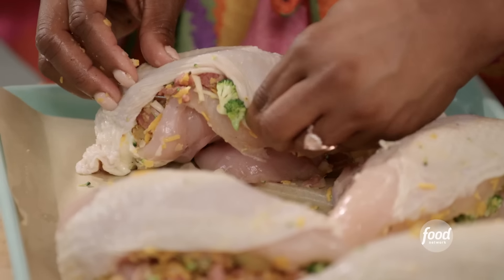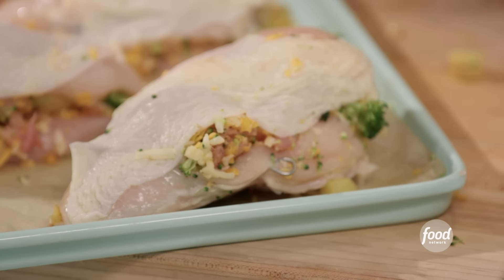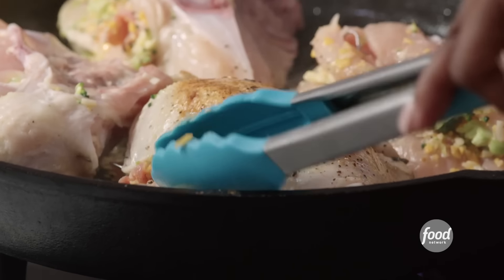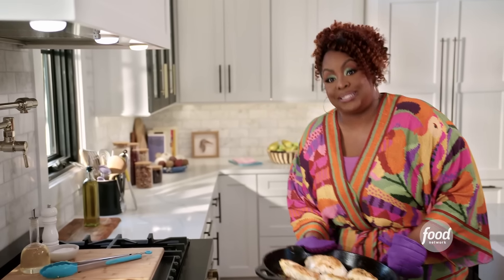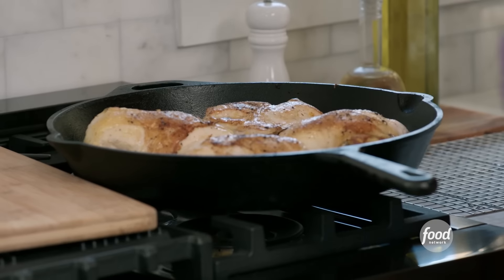Look how pretty that is already. After I stuff the chicken breast, I'm going to close it up with these little skewers. This is going to be some flavorful chicken from the inside out. I'm going to sear this off in the same skillet. I have my oven preheated to 375. I'm going to put it in until the internal temperature reaches about 165 — that should take about 30 to 35 minutes. The chicken is done. Nice and brown, the cheese is bubbling. Gorgeous, gorgeous, gorgeous!